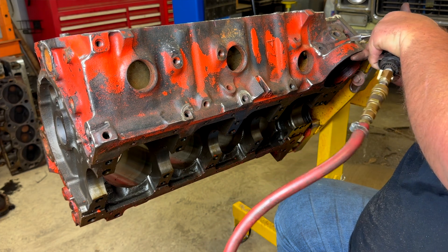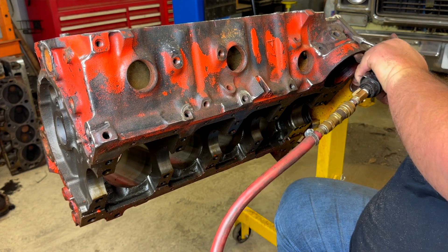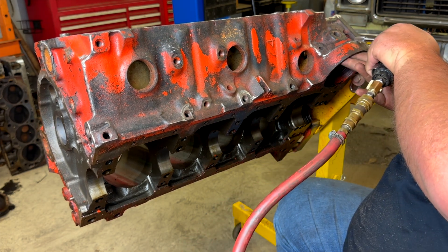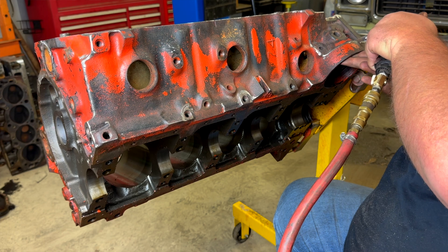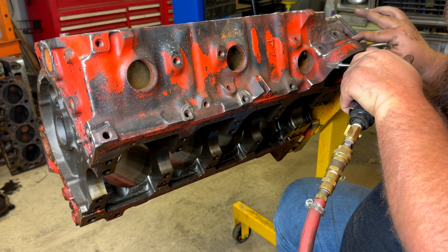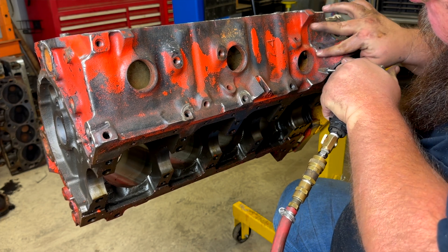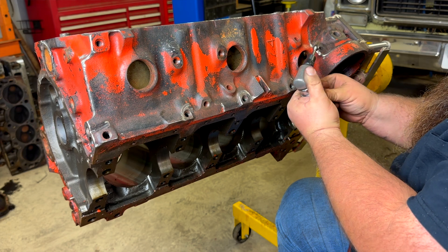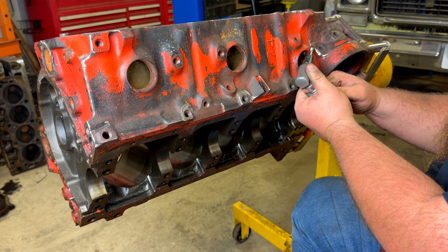Another good reason to deburr your engine is because some spots on the engine can be very sharp, which can cause injuries to you as you manhandle the engine. As the saying goes, in a human body air goes in and out and blood goes around and around, and any deviation in that is a problem. So softening these edges and sharp spots will ensure that I don't get a leaky hand or find some surprise wounds when I use some brake cleaner later.